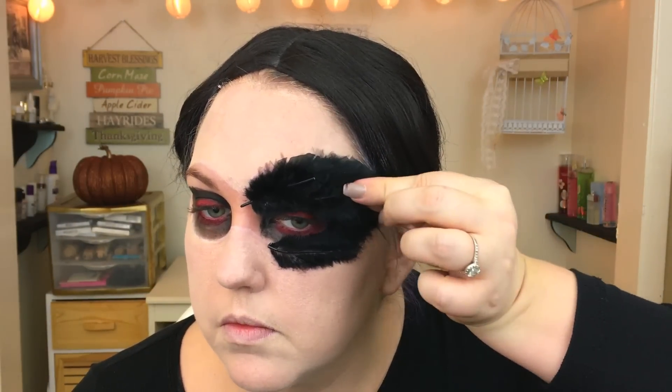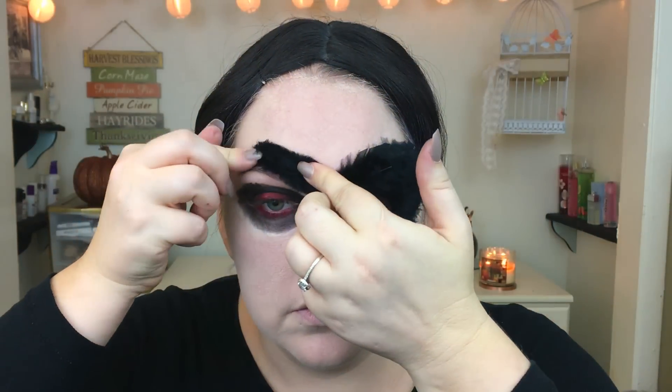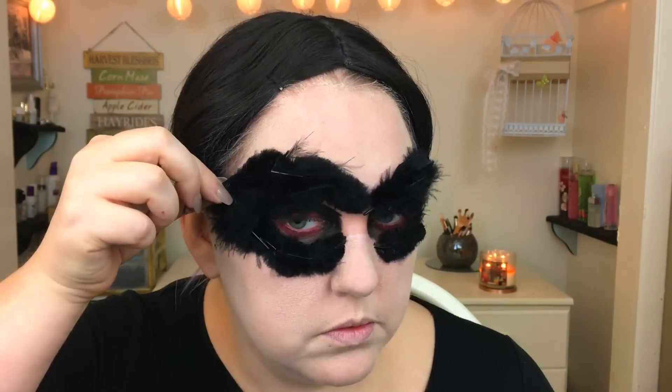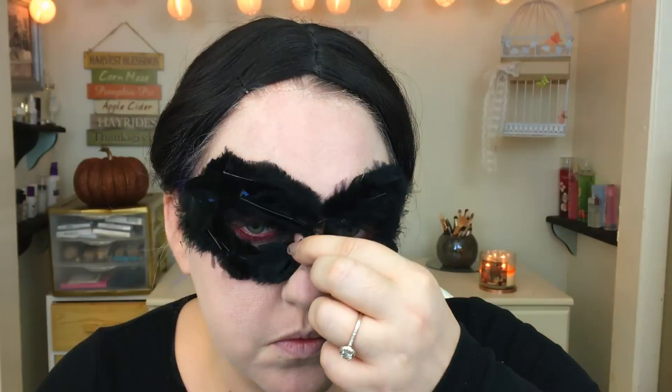When I bought these feathers I accidentally got the large ones, so I spent 20-30 minutes just cutting them down to fit. Make sure you get the small ones. Also, be sure you do not get any lash glue on your eyebrows, because when I took this makeup off I'm pretty sure I ripped out a few eyebrow hairs. Make sure you do not get lash glue on your brows — that is not fun.